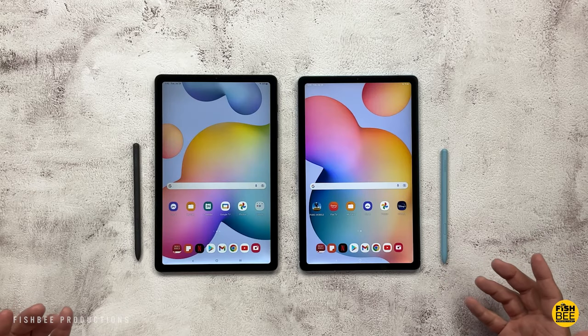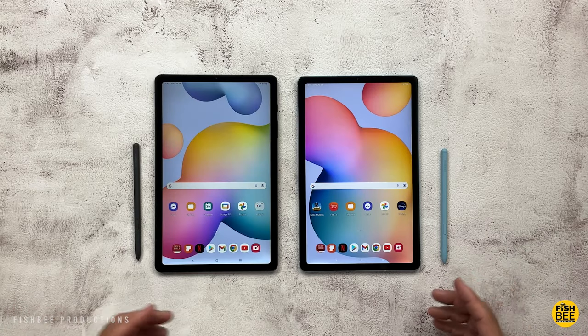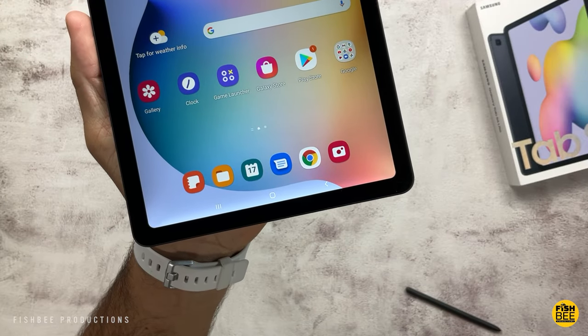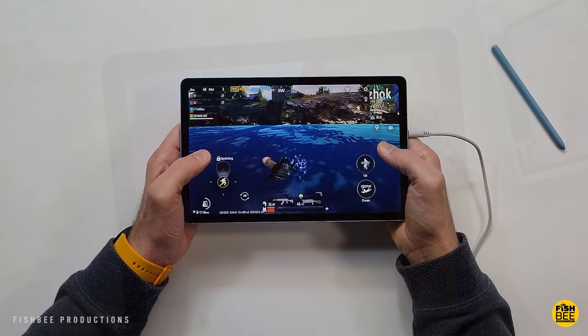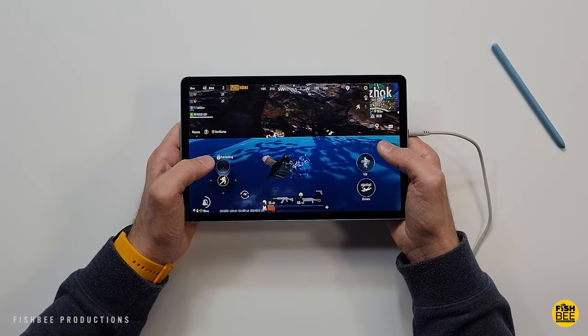The price starts at $349 for the new 2022 edition, but it's already been on sale for $299, so pricing between the two tablets is going to be very similar, depending on where you buy them from.